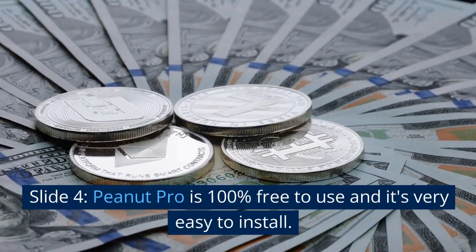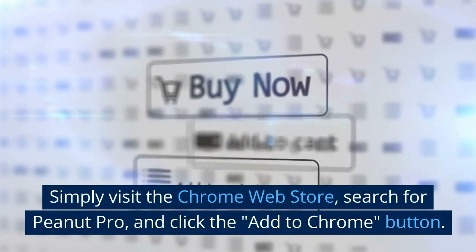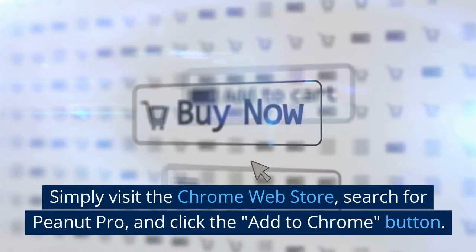PeanutCup is 100% free. It's very easy to install. Simply visit the Chrome Web Store, search for PeanutCup, and click the Add to Chrome button.